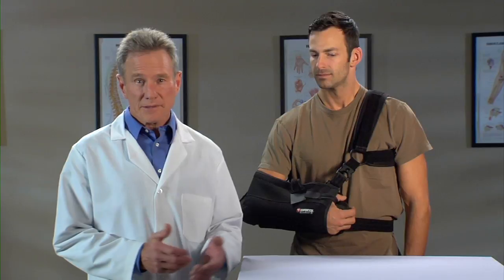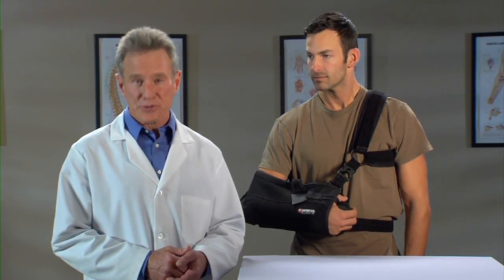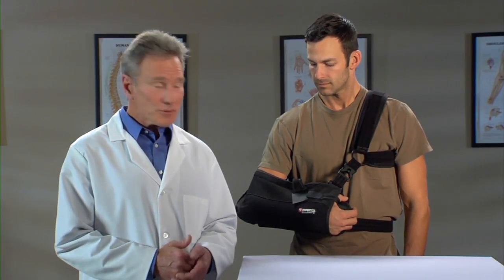After you come out of your surgery, your doctor will put the Slingshot 3 on your arm, and it will stay on for a few days. Your doctor will tell you how long.